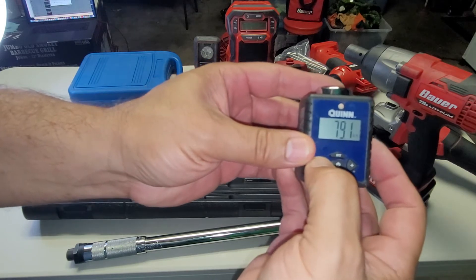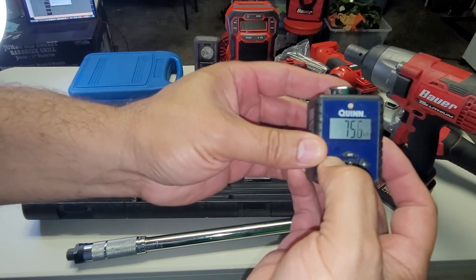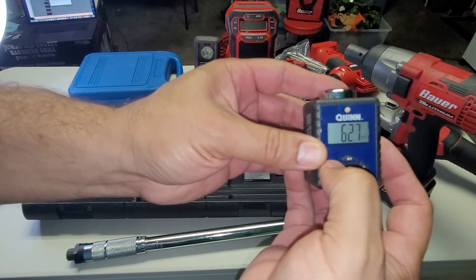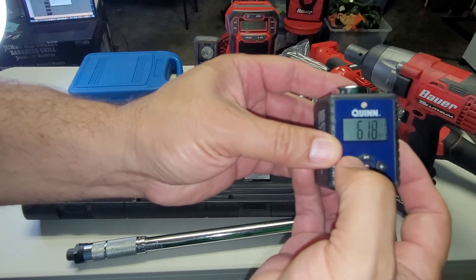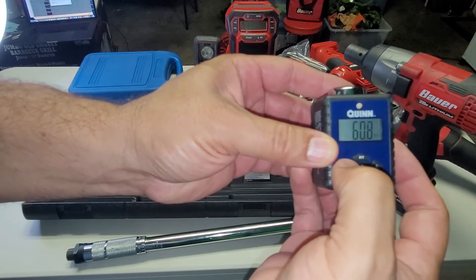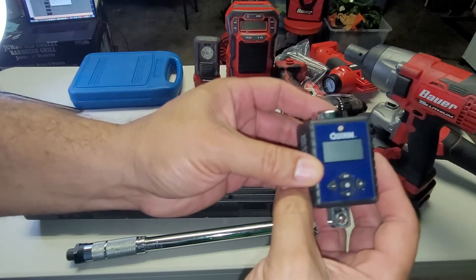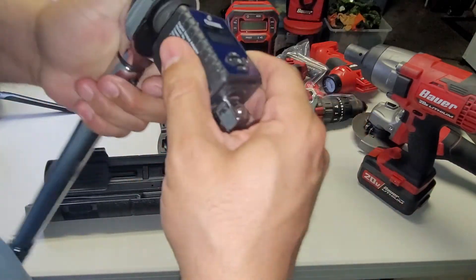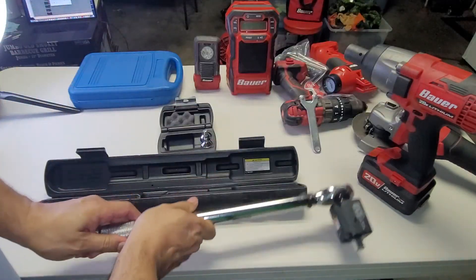What I like doing is coming to my digital torque meter, turning it on, and then dialing it all the way down. It's annoyingly slow, but I take it down to 60 foot-pounds — doesn't have to be too precise. Now I know both tools are set to 60.